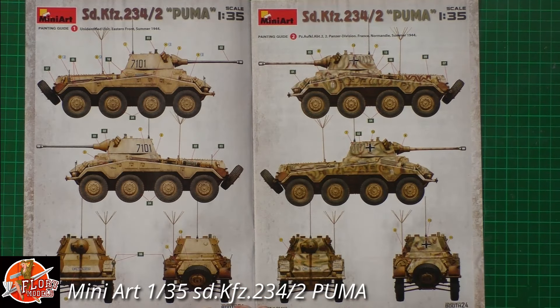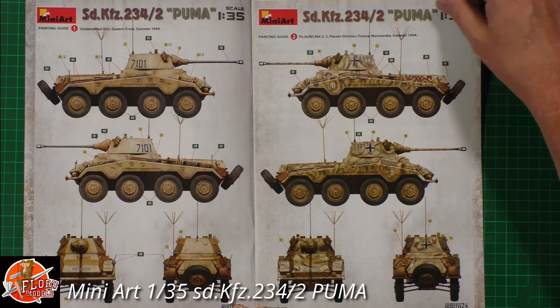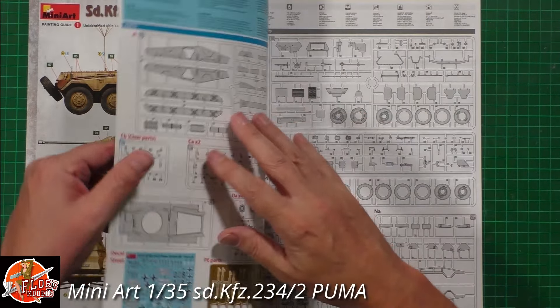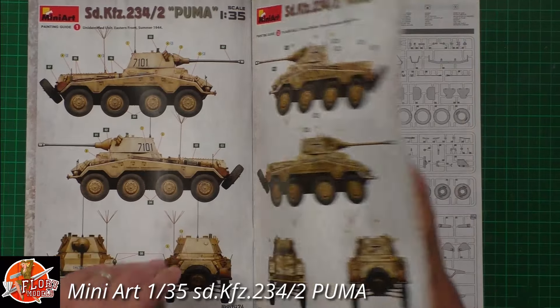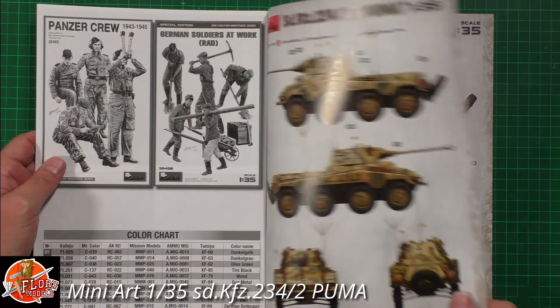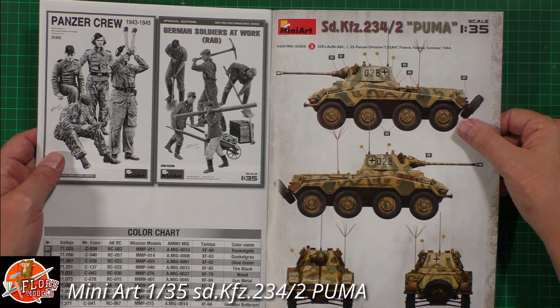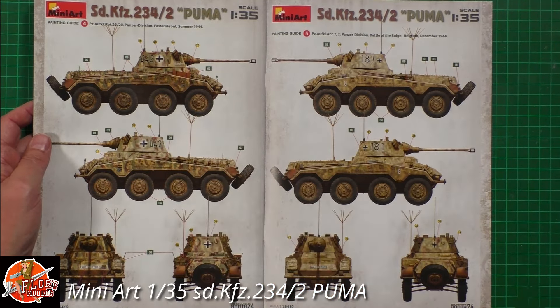Starting with the instructions, we've got color callouts and decal placements. There's an unidentified unit on the Eastern Front, summer 1944 in vice beige; the 2nd Panzer Division in France/Normandy 1944; an SS Panzer Division in France 1944; another Eastern Front 1944 option; the Battle of the Bulge in Belgium, December 1944; and one from Poland in 1945. Some nice options with different camos.